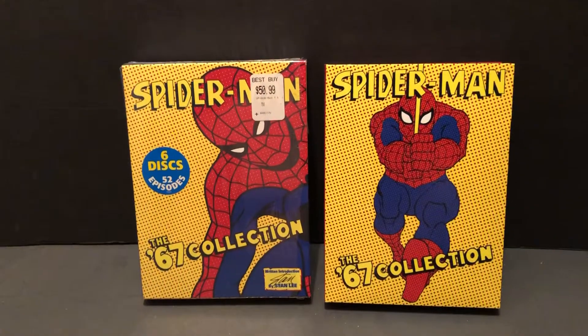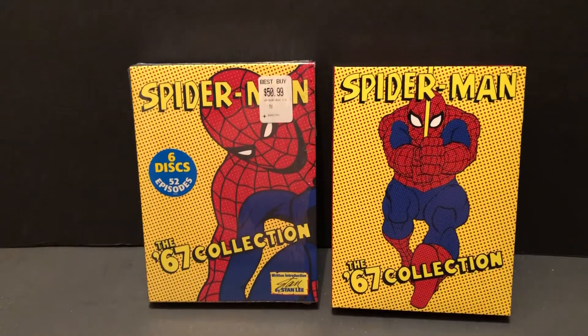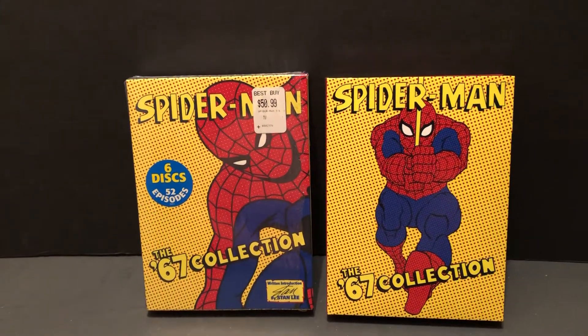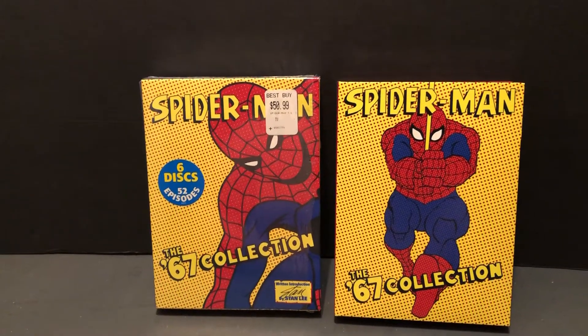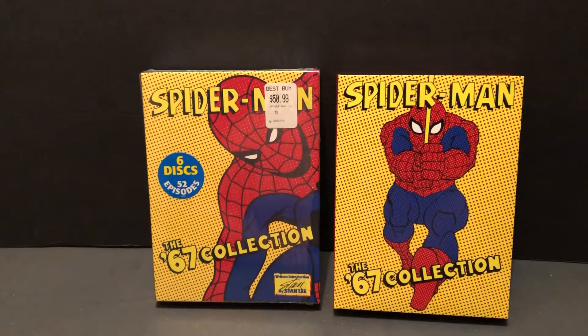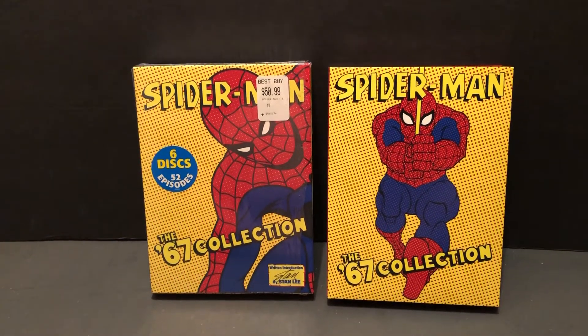Hello, and welcome to more Marvel Character Talk and a pop culture edition. We're going to look at what you get for your money here for the Spider-Man 1967 animated collection. If you'd like, please subscribe, hit that notification bell, like, share, and reply.